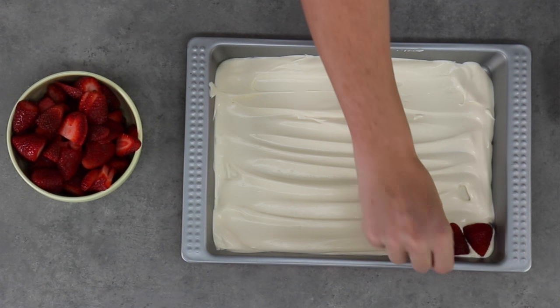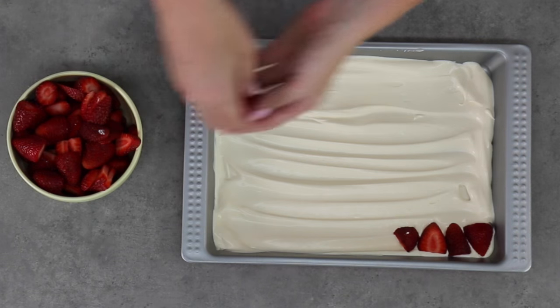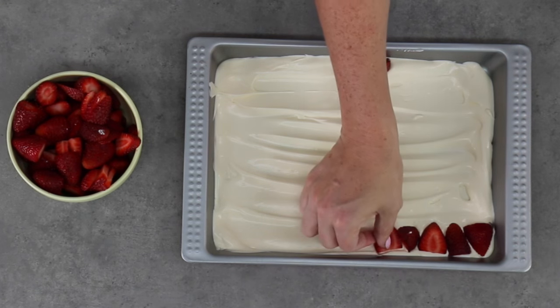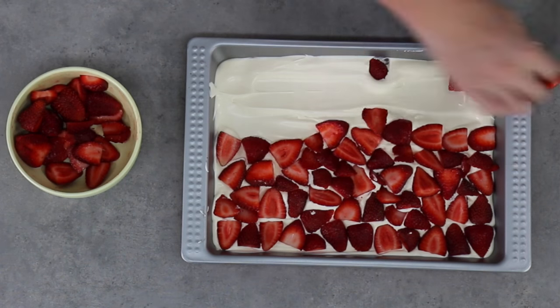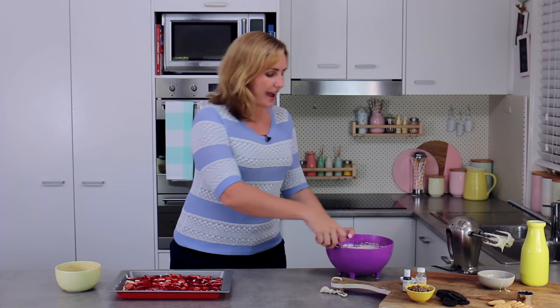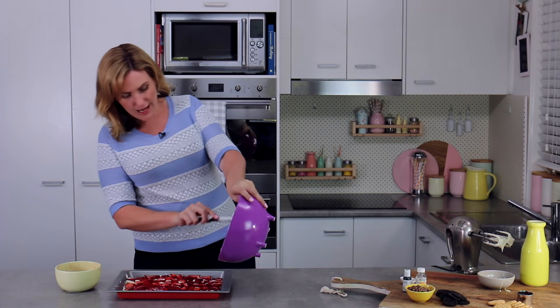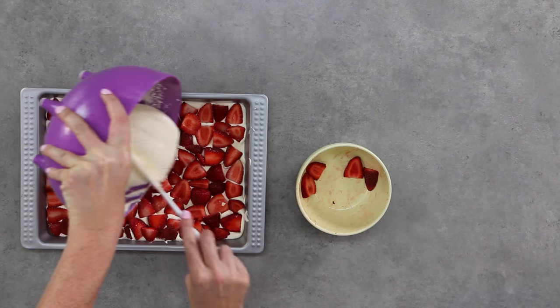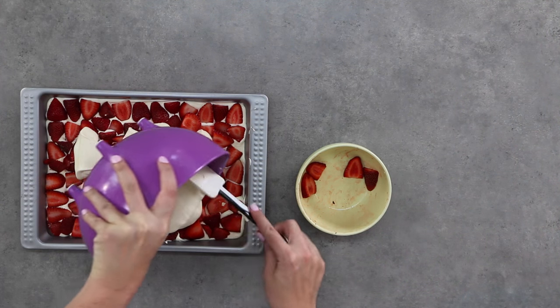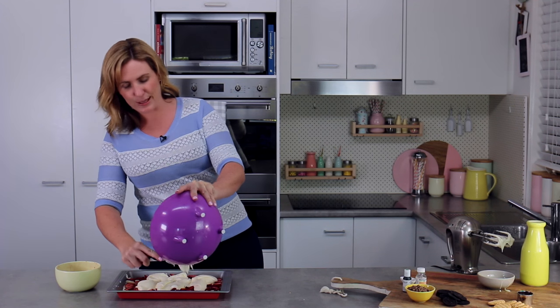I'm going to lay my strawberries all over and try not to have many gaps of ice cream poking through, because this is strawberry shortcake and when I cut these I want to see a clear line of strawberries between the two layers of ice cream in each sandwich. Once all the strawberries are in place, I'm using any little strawberry bits to cover up any gaps. Then I'm going to take the last of my mixture and pour the whole lot over the top pretty evenly so I'm not disturbing the strawberries too much. This cream and condensed milk mixture smells phenomenal.